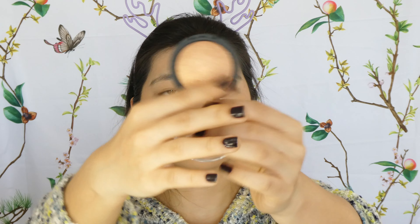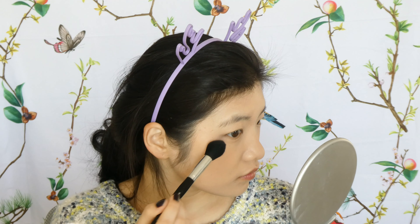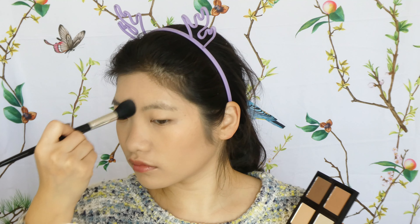For highlighters I have two options: the ELF Baked Apricot Glow — it's more of a blush topper, not light enough for a true highlight, but it creates a nice shimmer. I use that on top of the blush for a bit of sheen. Then I go back to the ELF Contour Palette's lightest highlighter shade to add highlight to the high points of my face, and I emphasize my nose bridge to make my nose look a little taller.